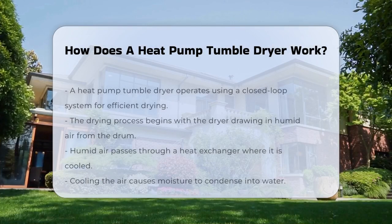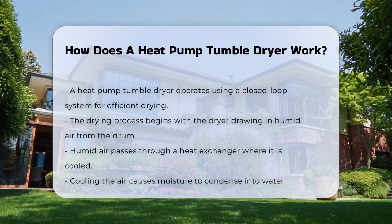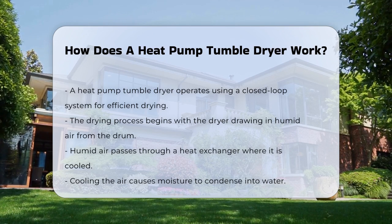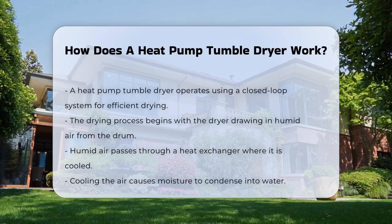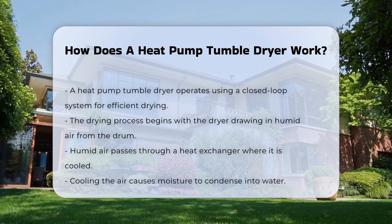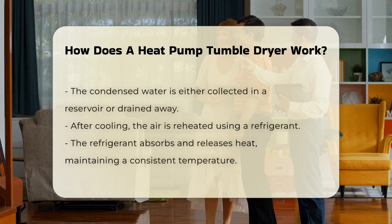A heat pump tumble dryer operates using a closed loop system. This system recycles air to efficiently dry clothes. The process begins with the dryer drawing in humid air from the drum. This humid air passes through a heat exchanger, where the air is cooled, causing moisture to condense into water. The condensed water is collected in a reservoir or drained away.